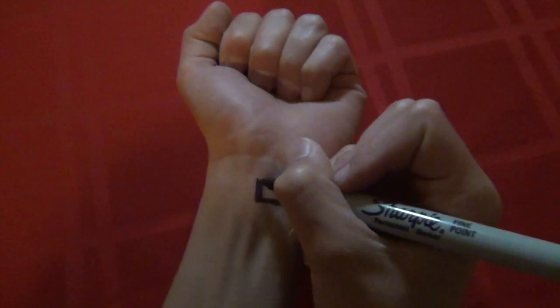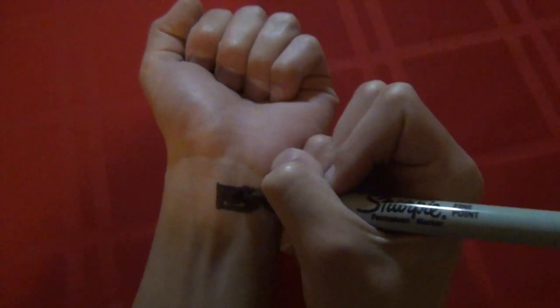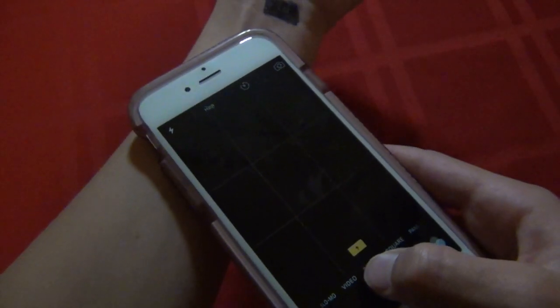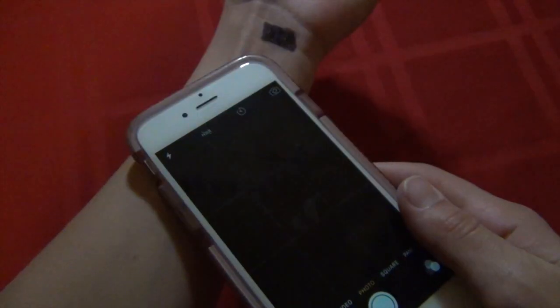There's this new thing going around called the Sharpie Shock Challenge. Basically, if you draw a black shape on yourself in Sharpie expo marker — or anything with a black pigment — you can shock yourself if you simply put your phone up nice and close and take a picture with the flash on. Or at least, that's what they say.